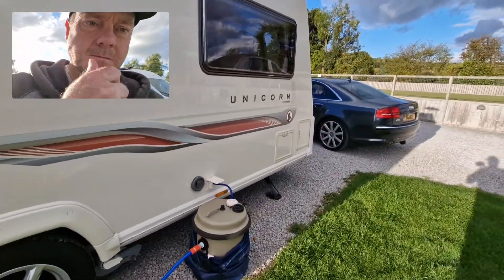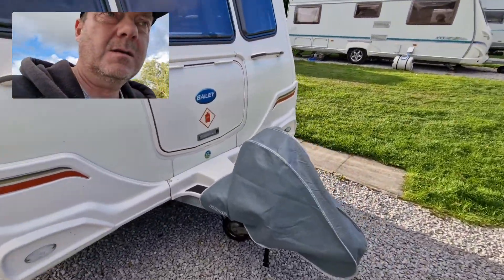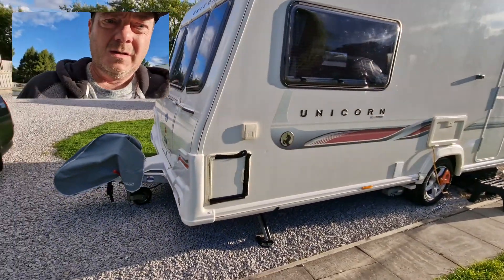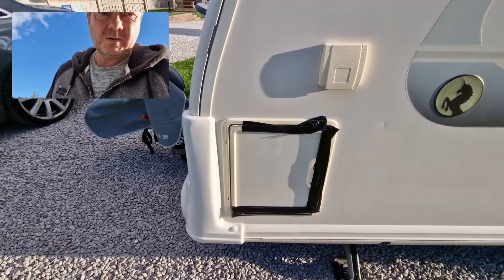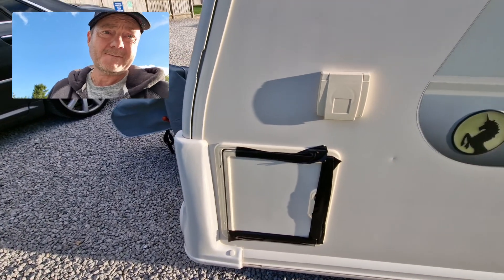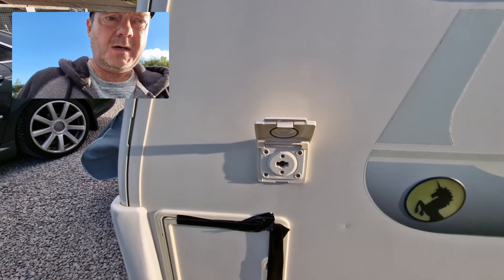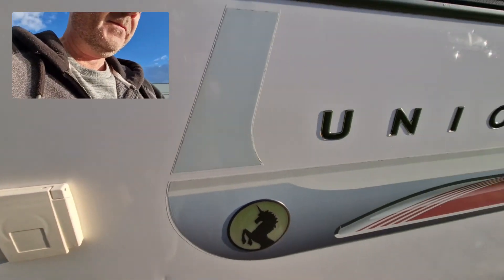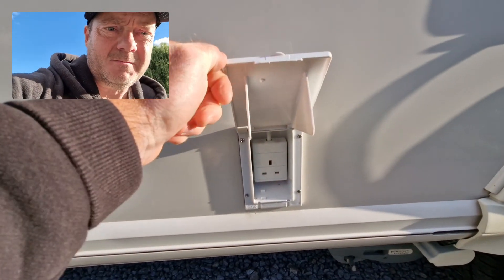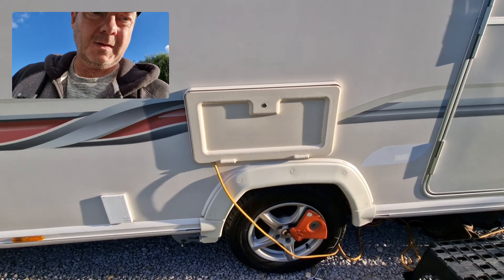Going down the van itself — it's not the largest of pitches, to be fair. No awning up at the moment as we're going home in the morning. We've had a mishap with the door — look out for that being replaced in another video.